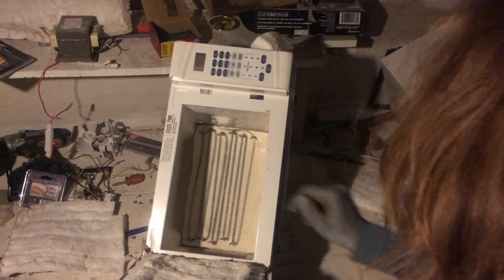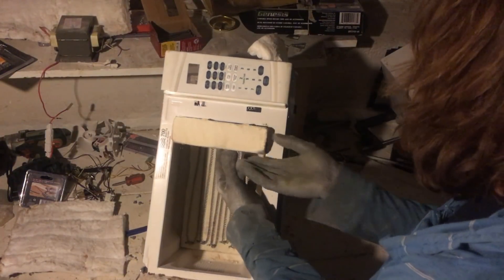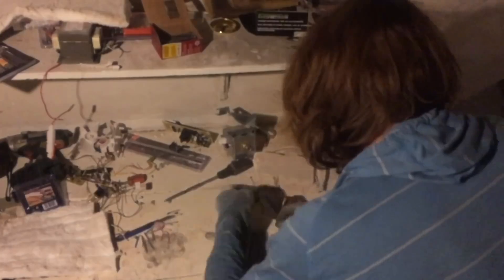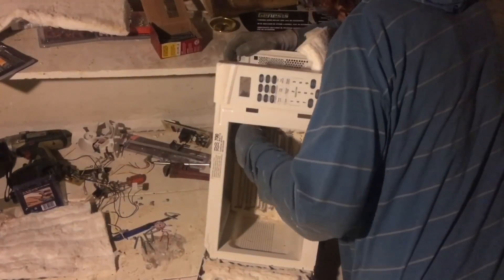So if you see what I did here, I went all the way to the top. I didn't leave any space for my top insulation brick. So now I've got to mark where the top of that is and take it all apart again.